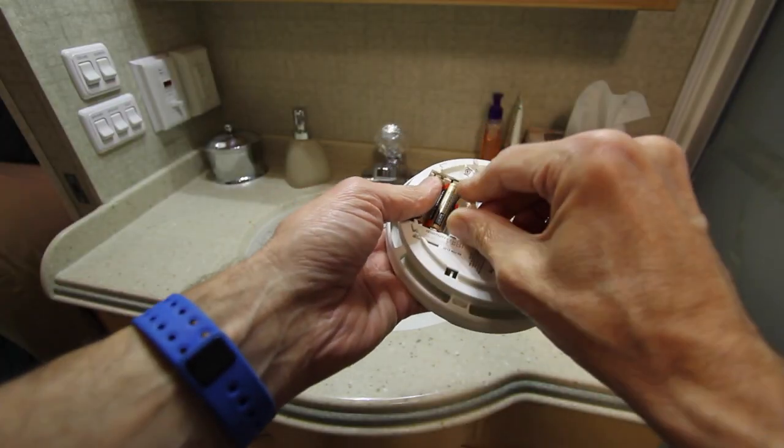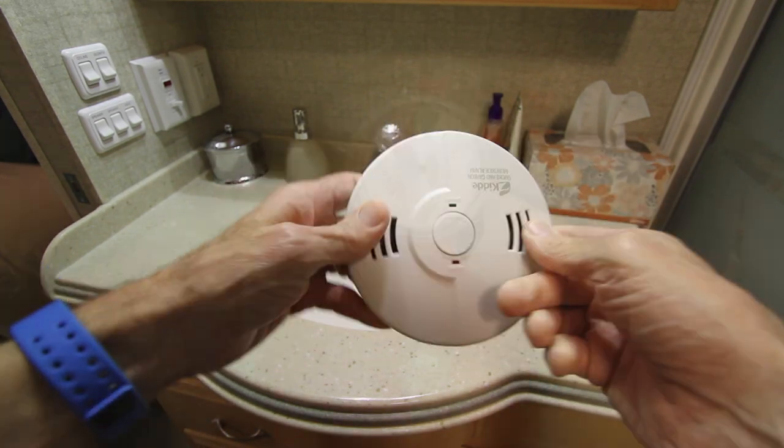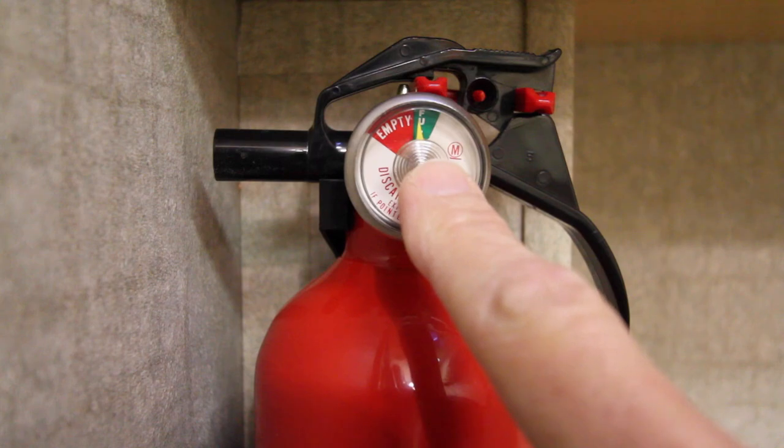Replace the batteries in the smoke and carbon monoxide detectors, along with testing the propane detector. Check all fire extinguishers for proper charge.